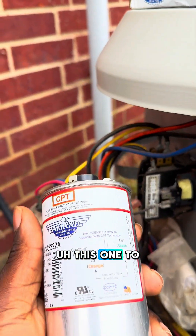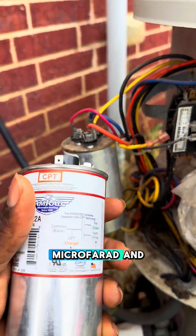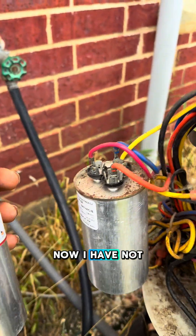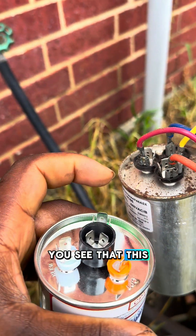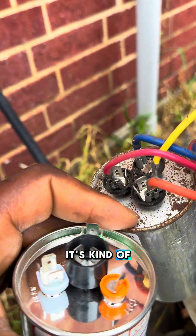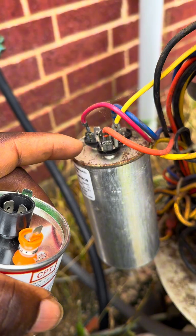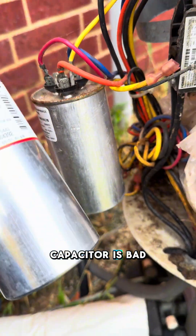So we have this one to put in. It is 70 by 7.5 microfarad and that's just what it is. I have not even tested it. Just looking at the capacitor here, you can see that this head here is kind of swollen — you can see it right here. That's a sign to show that this capacitor is bad.